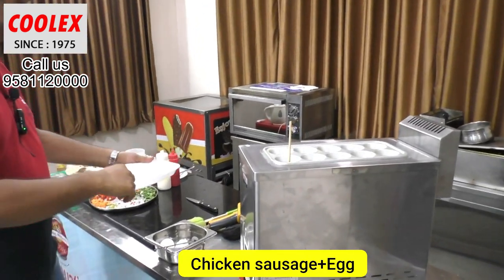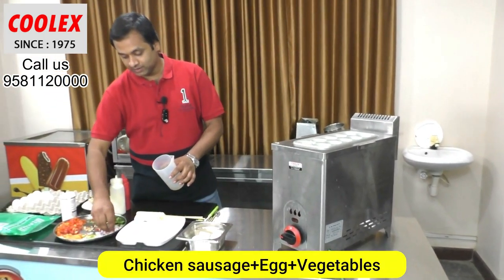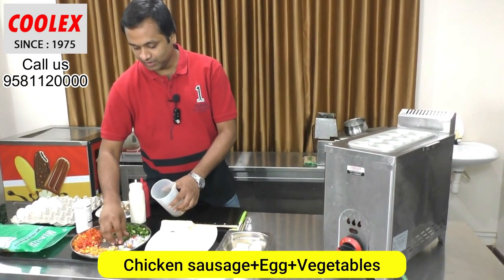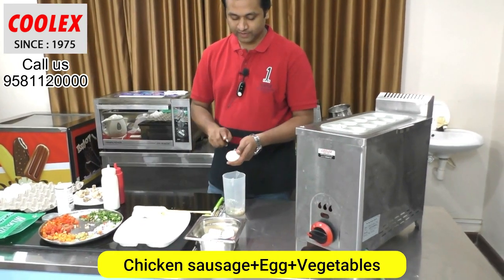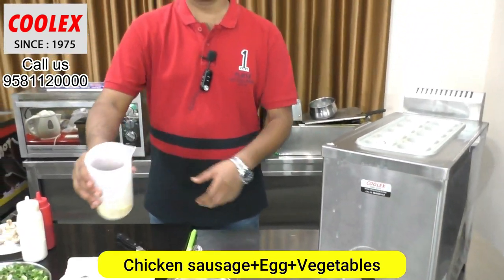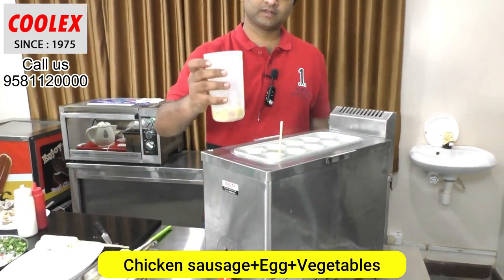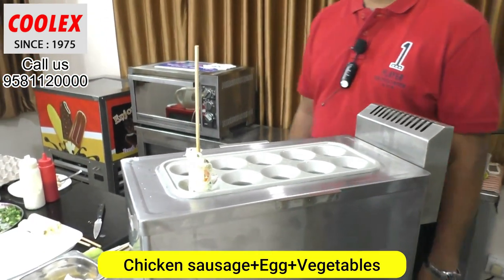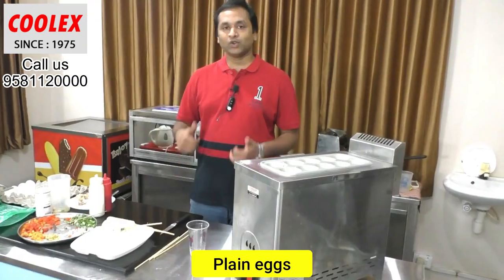Now I am going to make sausage with vegetables. I am adding some onions, chilies, carrot, capsicum, mushrooms, tomato, and a little salt. You can see the vegetable sausage egg roll is completely ready now.